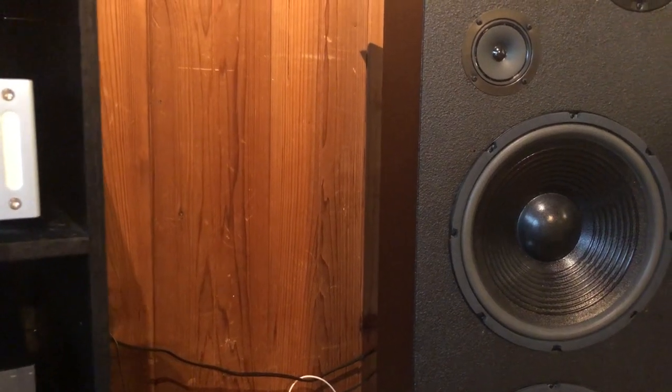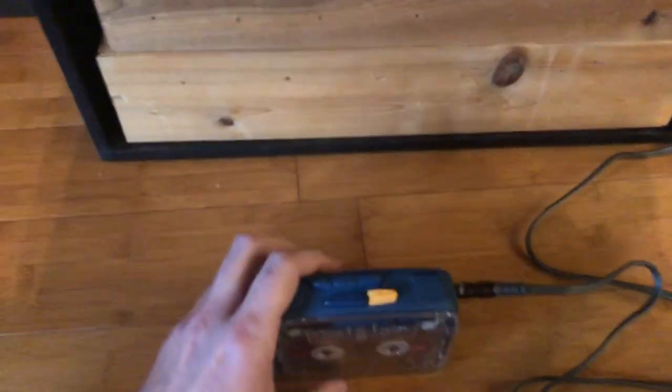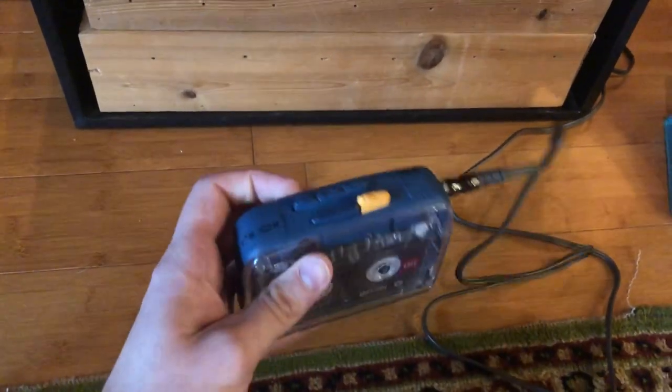There's also this really awful high frequency buzz. Any tapping or whatever is getting picked up by the tape head.